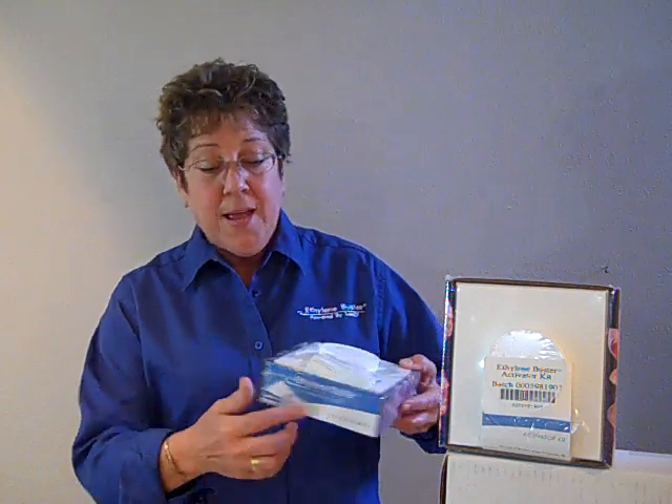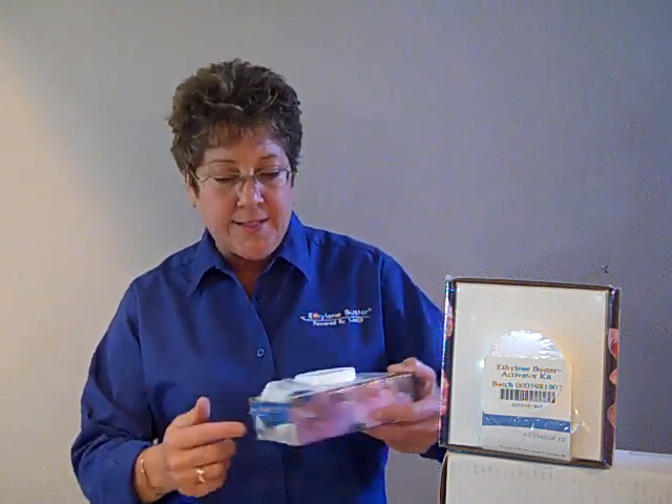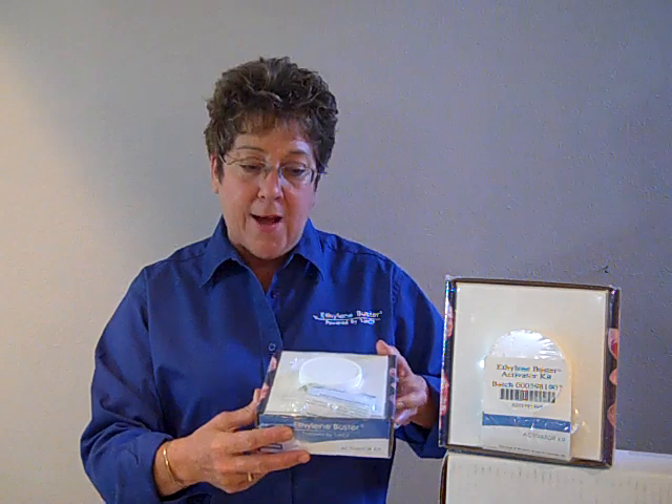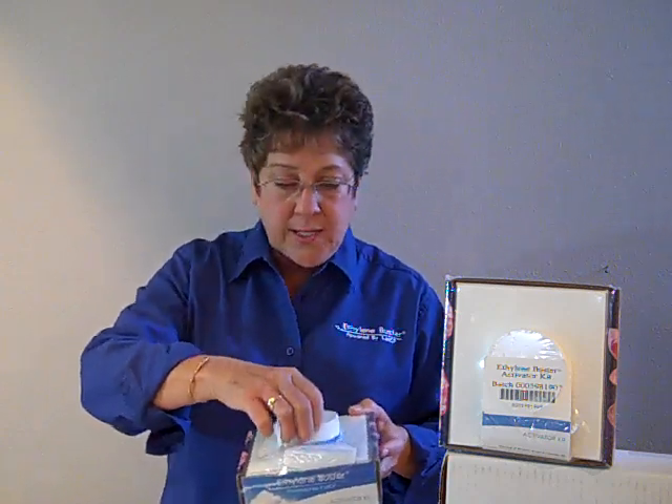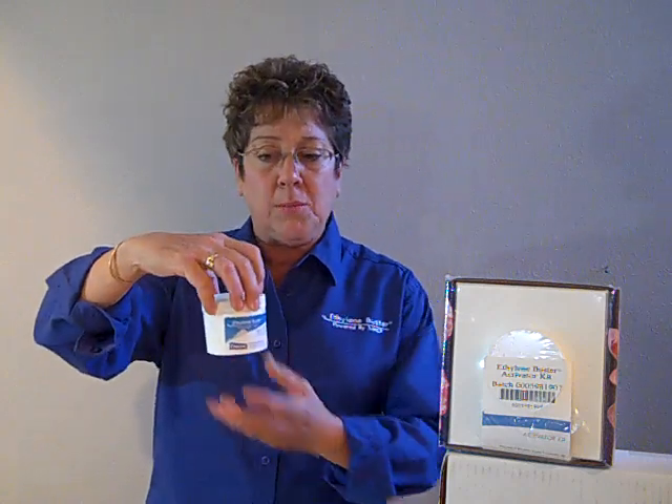Protection is easy. One of the ways that we offer is called an ethylene buster kit. The kit is very environmentally friendly — it has a cardboard outer and a compostable foam collar. The activation kit is a recyclable plastic pot.